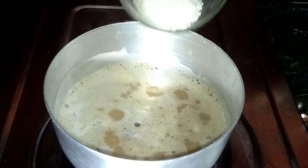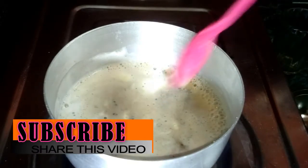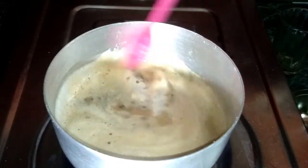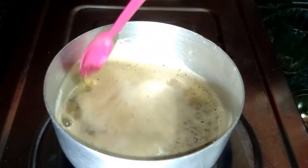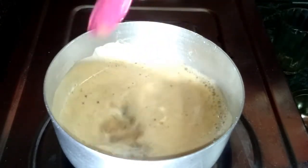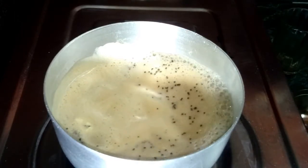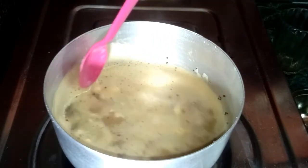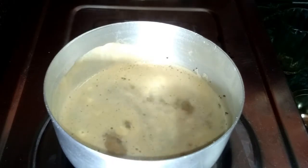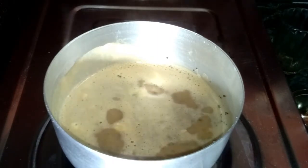Then after that add 1 tablespoon sugar and boil very well properly, because the liquor comes from the tea leaves. The liquor has already come from the tea leaves, and now add the crushed Oreo biscuits.